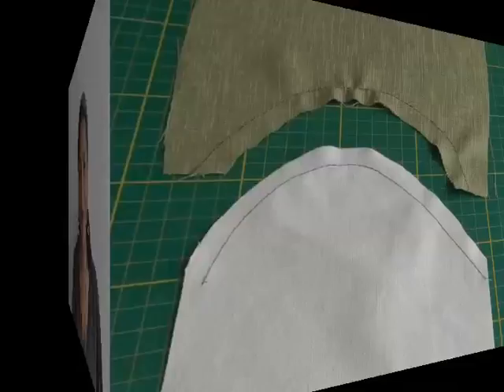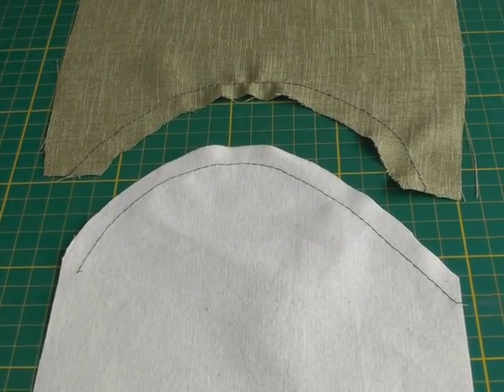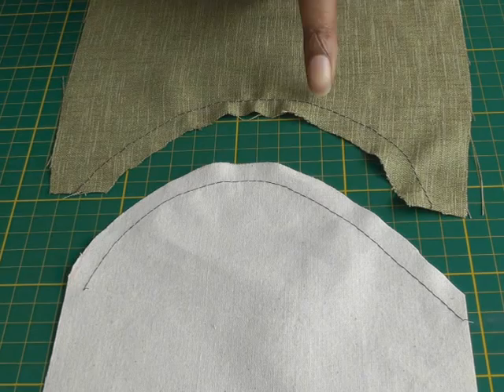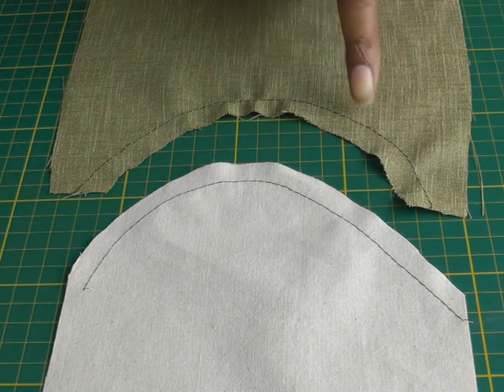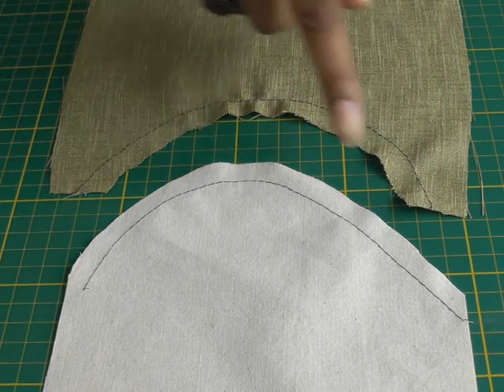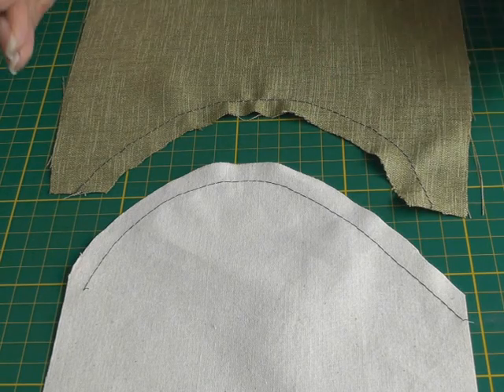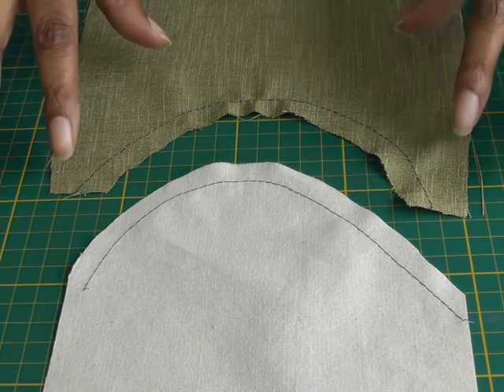Hello fashion sewers! In this tutorial I'm going to be showing you how to sew a convex and a concave seam. I'm Colleen Geeley and this is Fashion Sewing Blog TV. Here we have a concave seam and a convex seam, and as you can see I've actually stay stitched within the seam line of both of the curves. This is just to stabilize the grain because we are working on a curve.